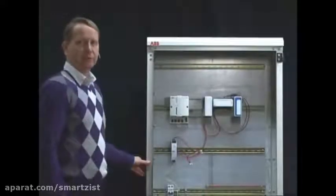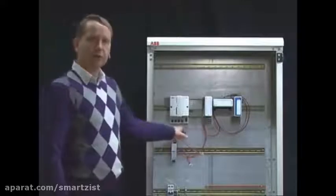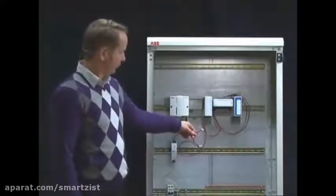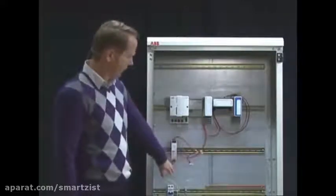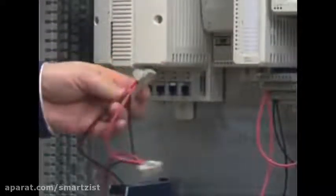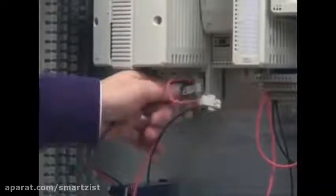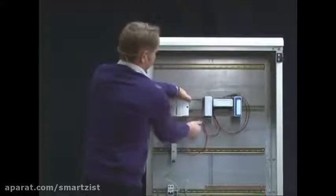We are now ready to power up this system. I have prepared all the connections needed to get power to all the different units. First of all, we connect mains to the power supply, and then from the power supply I have connected the connector needed to power the control unit and the controller itself.